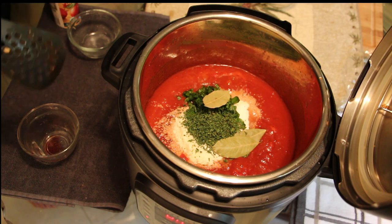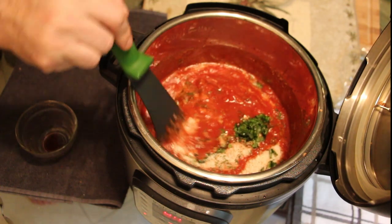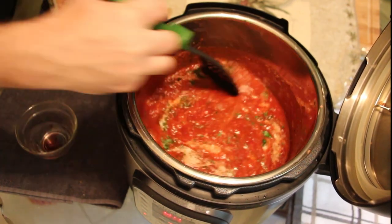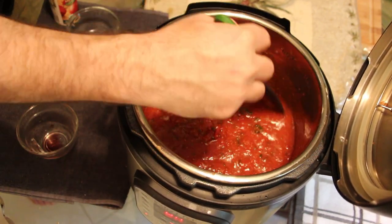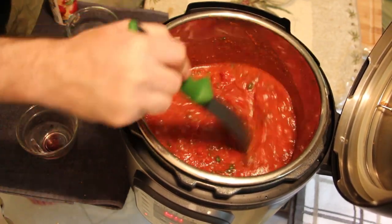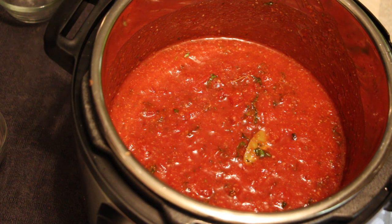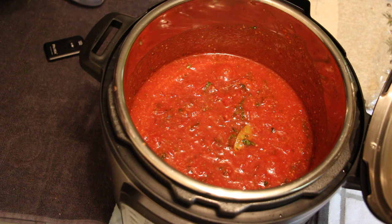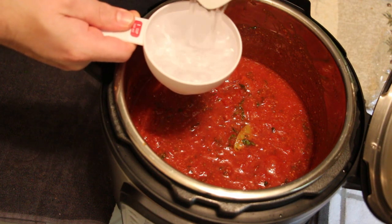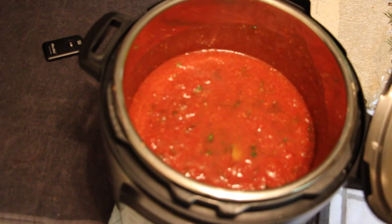Look at how beautiful all those ingredients are together. Give a good stir, making sure to get the bottom since so many flavors were sautéed initially with the garlic and onions. Since pressure cooking requires steam, we need to add one cup of filtered water — that will create enough steam to build the pressure we need.